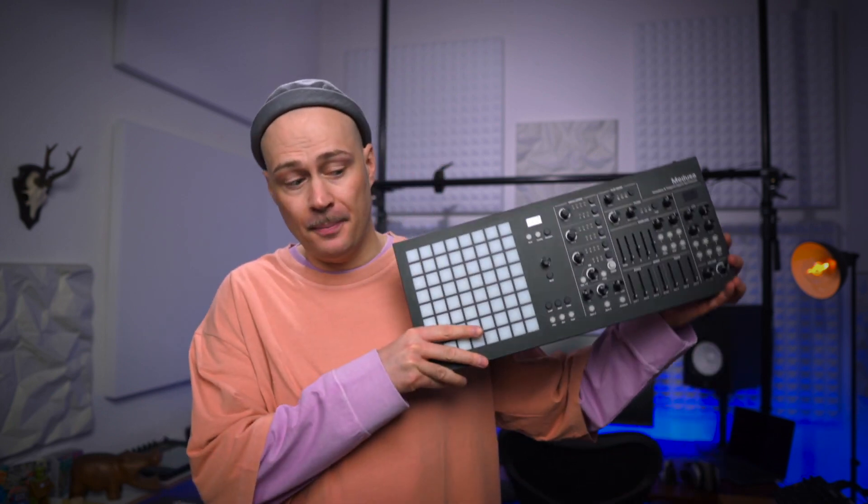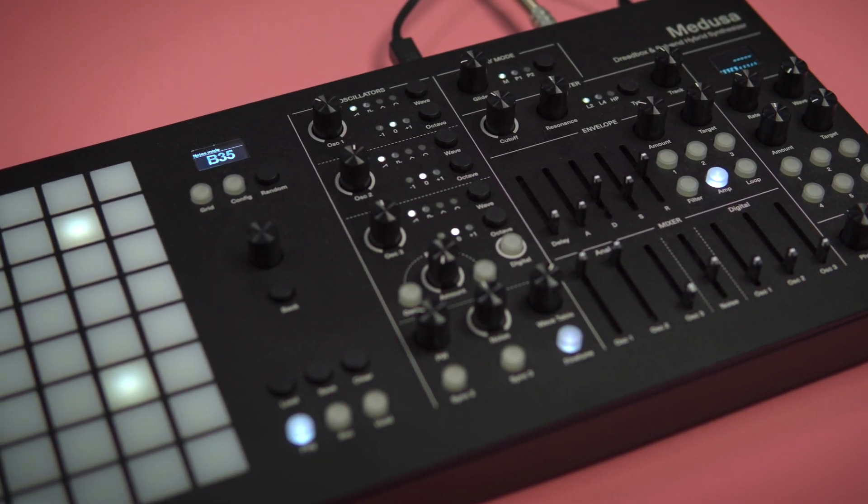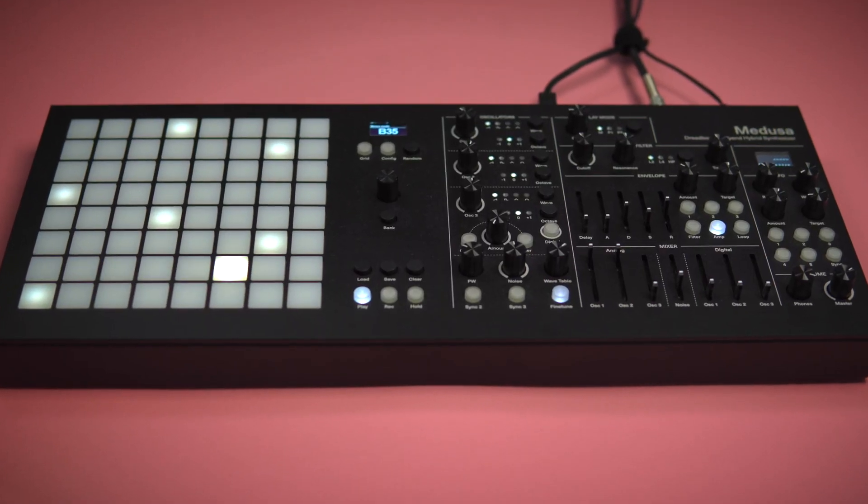Hi, it's Hachibuchi and today I'll make a track with Medusa. Medusa is a paraphonic hybrid synthesizer with three analog and three digital oscillators and an 8x8 pad matrix called the grid, which can be used as a sequencer with parameter locks, patch memory bank, or interface for expressive play. Today I want to record a song that I sketched out a while ago and I'll make all sounds with Medusa from scratch except the drums.